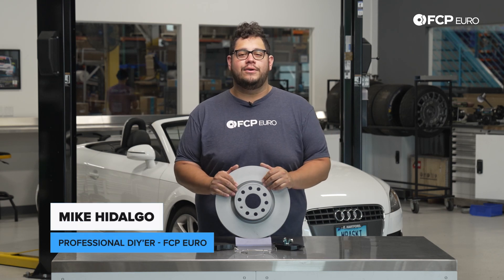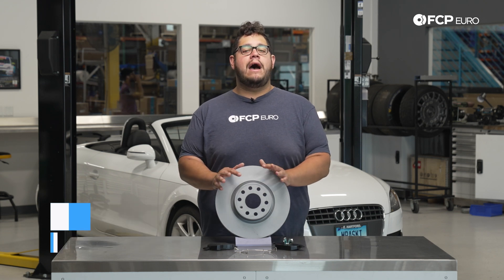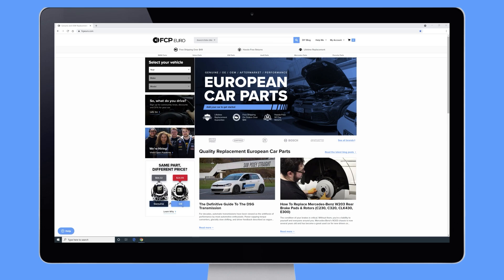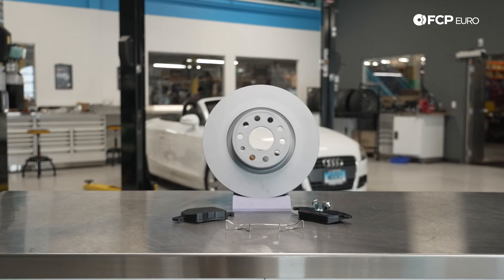What's going on my good people? Mike Hidalgo here. Thank you for joining us on another FCP Euro DIY. Today we're going to be working on a 2008 Audi Mark II TT, covering how to replace your front brakes and what to look out for before you do your brakes.